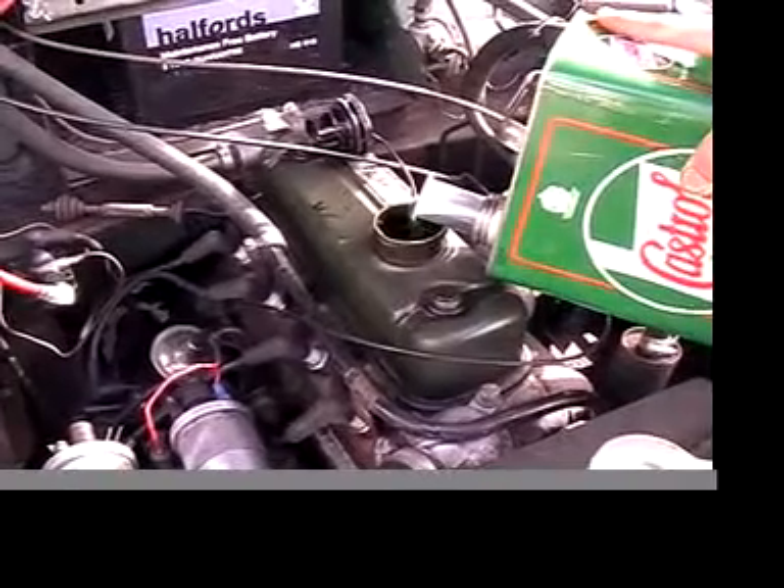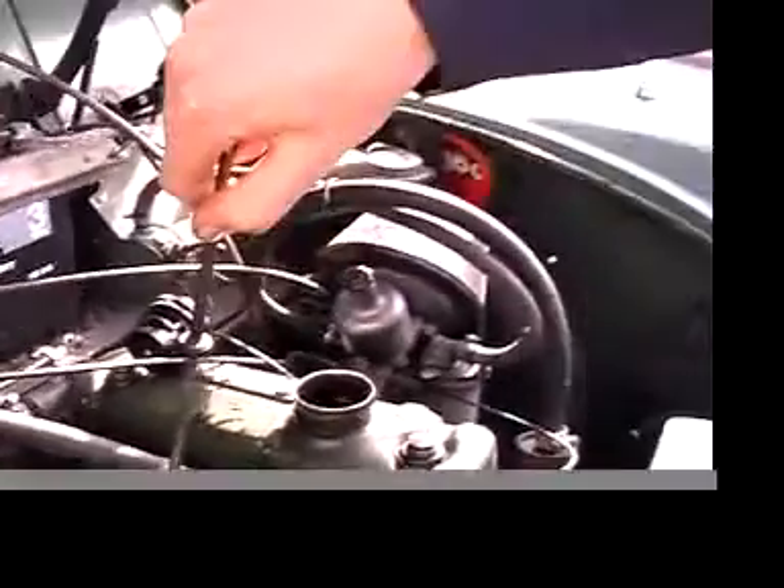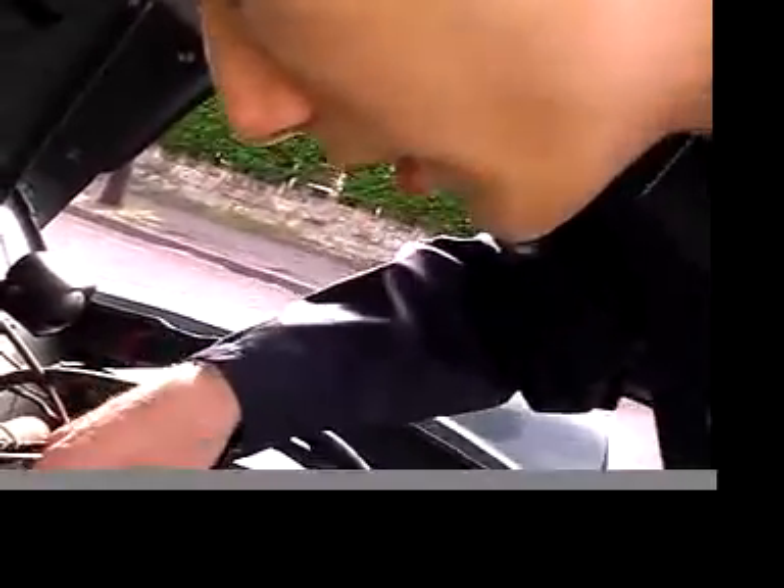This engine takes six and a half pints of oil. The last oil change I did, I filled it up and checked the dipstick level — it wasn't up yet. I drove off thinking I'd filled it to the correct level, but it had actually dropped because the engine had been turning and the engine itself takes up a bit of the oil. So I had to turn back home and top it up again.